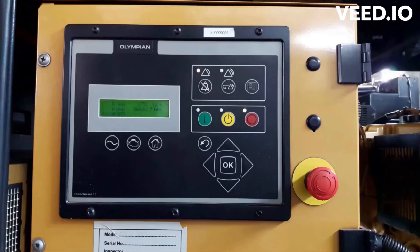Hello DIYers. This is a Power Wizard 1.1 generator. It has a starting problem — I already checked the fuel, the tank is full, and the battery voltage is okay. I'm going to crank it for you guys, please watch closely to see what is happening.